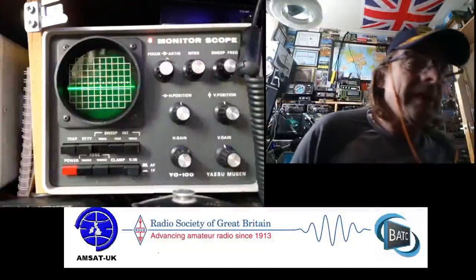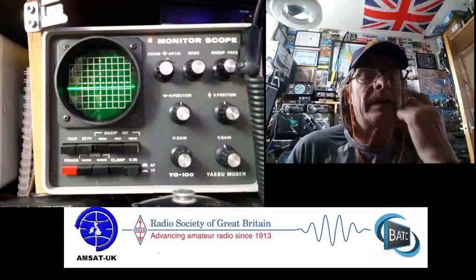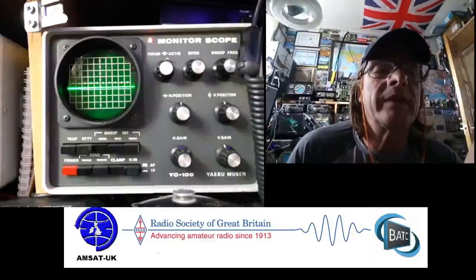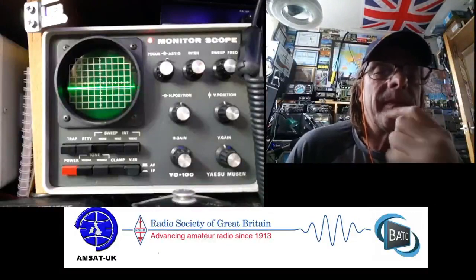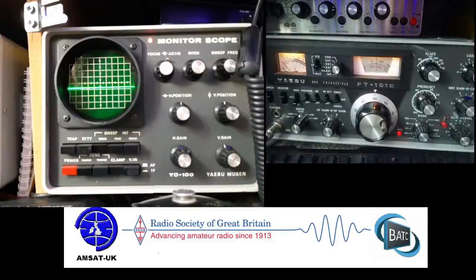Hi guys, N0NMC here. I'll just give you a little rundown on the FT-101E, one of my favourite old school rigs, and also the accompanying scope, the YO100, which both have been recapped by my mate James.